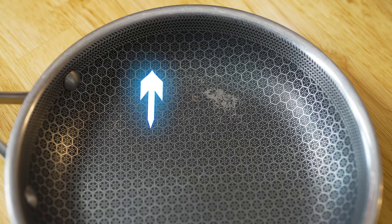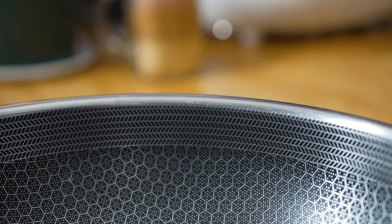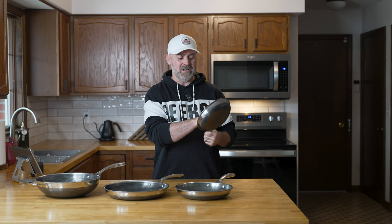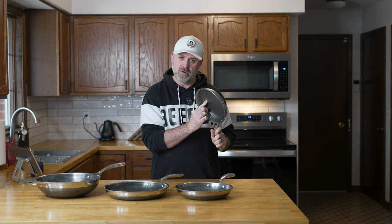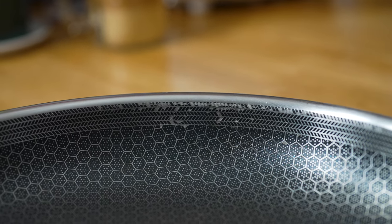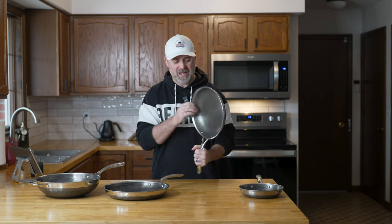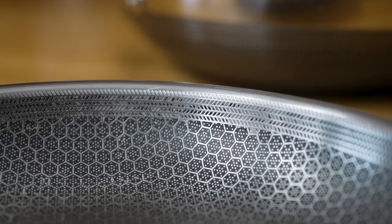I kind of forgot about it until the beginning of November 2023, when I noticed that my 8-inch, 10-inch, and 12-inch pans — and even the wok in some places — were actually missing the nonstick coating in some pretty large areas. And we barely ever used the wok, so it was kind of surprising that this was happening to it as well. In some of the other pans, the wear was appearing up on the ridge area, which was just odd.